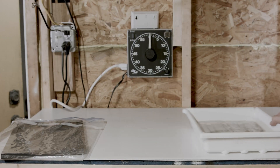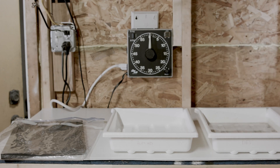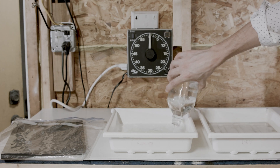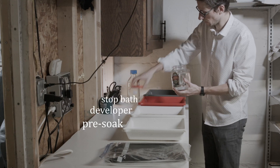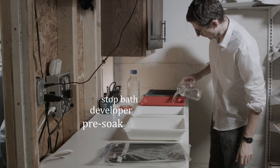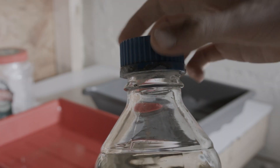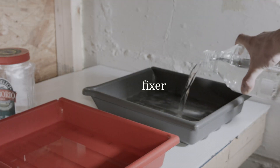A second tray with plain water is placed before the development tray. This first pre-soak bath makes sure that the subsequent developer bath has an even action on the negative from the beginning. In the third tray, after the developer, there is an acid stop bath containing dilute acetic acid. This will immediately stop the action of the developer so that the desired contrast level is reached. In the fourth tray, there is a fixer bath to dissolve the unreacted silver salts and create a permanent metallic silver image.